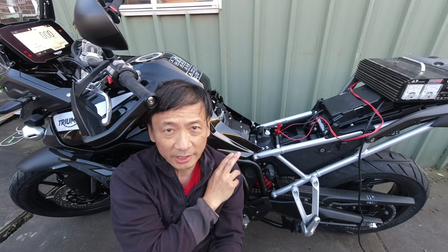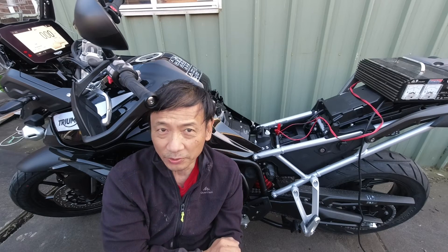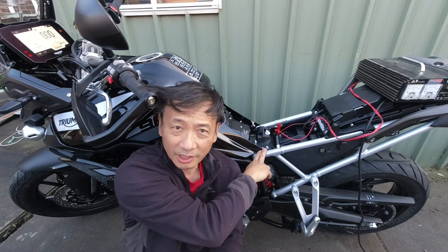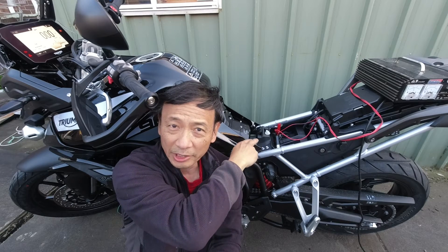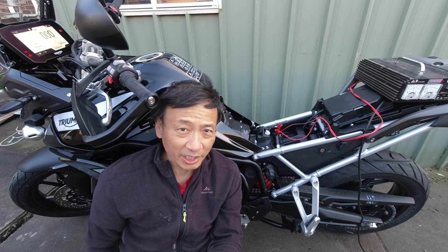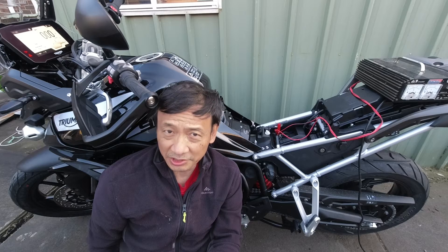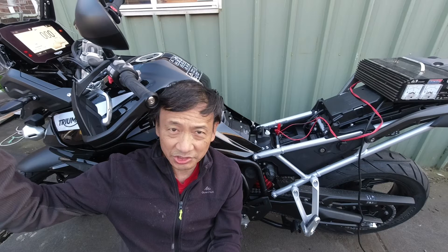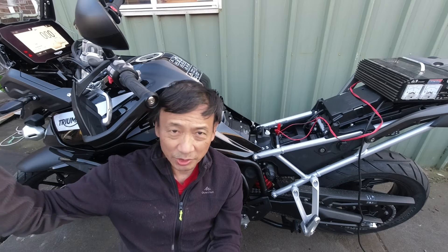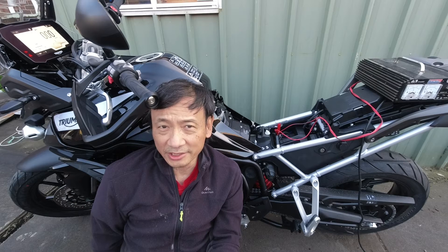This is my Triumph Tiger 900 GT Pro motorcycle I just bought a few days ago. This morning I removed the seat and connected my turbo battery charger to the battery terminals. It took several hours to charge the battery to full, and the strange thing is after I finished charging and disconnected the charger, the motorcycle dashboard showed a hazard symbol on the bottom left and a spanner symbol on the center top, which means I should bring it in for service — but this motorcycle has only about 19 kilometers on it.